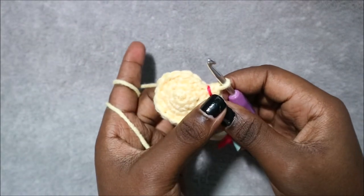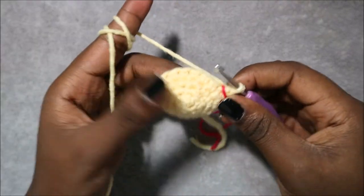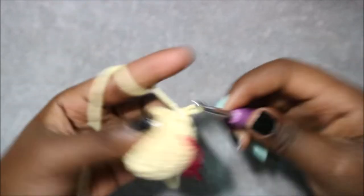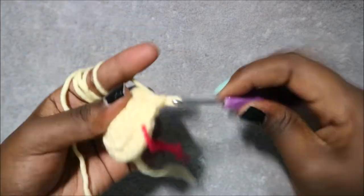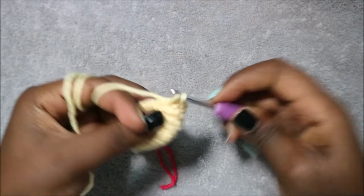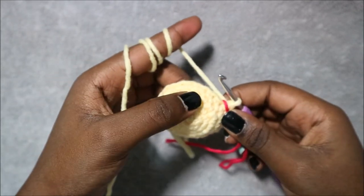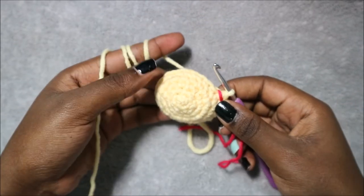In row 6 do single crochet all the way around for a total of 18 stitches. In row 7 do two single crochet then increase and repeat six times for a total of 24 stitches. Do 1, 2 and then increase, repeating all the way around. For rows 8 through 11 do single crochet all the way around in each row for 24 stitches per row.